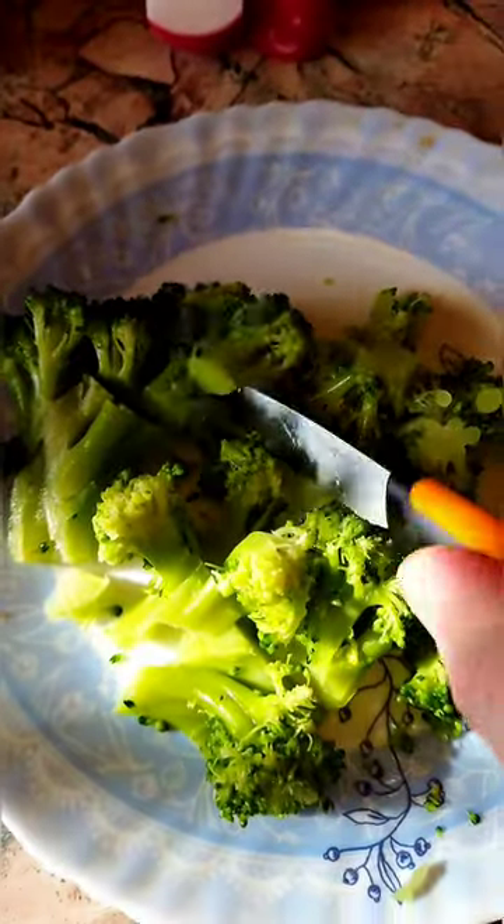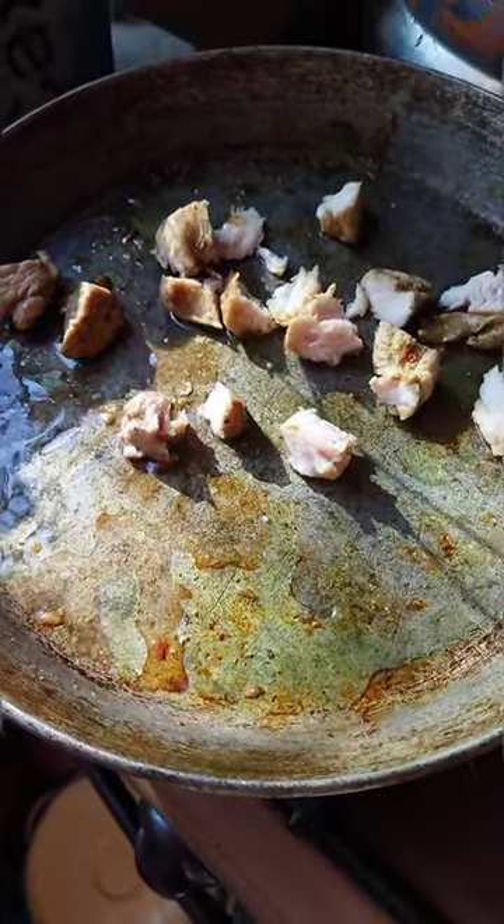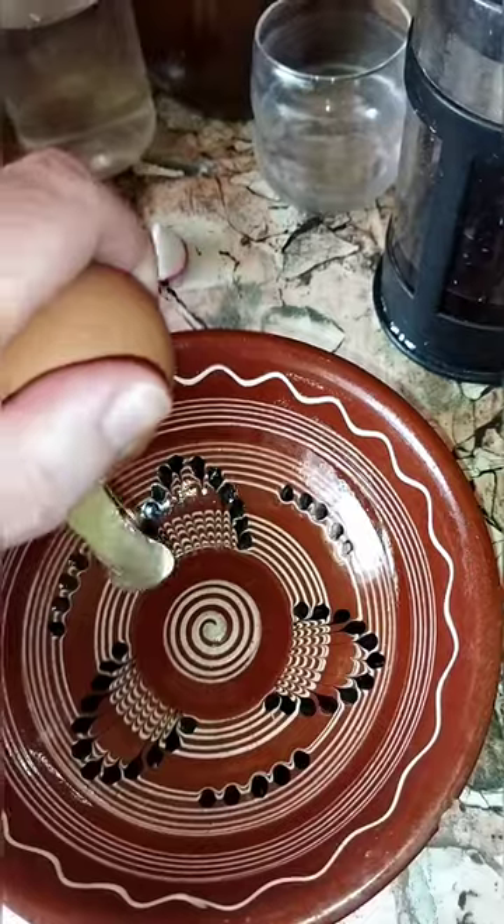Cut broccoli. Hot pan, olive oil. Cut turkey into small pieces. Break eggs.